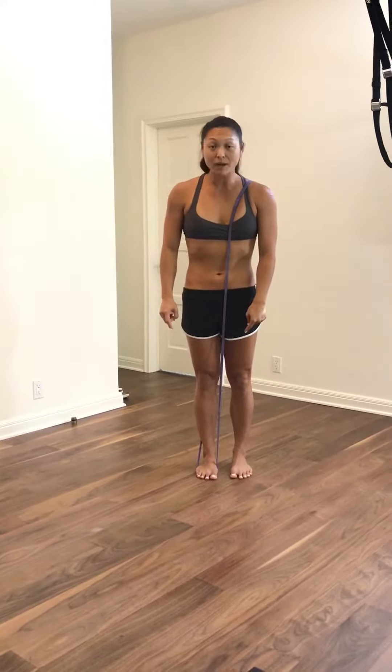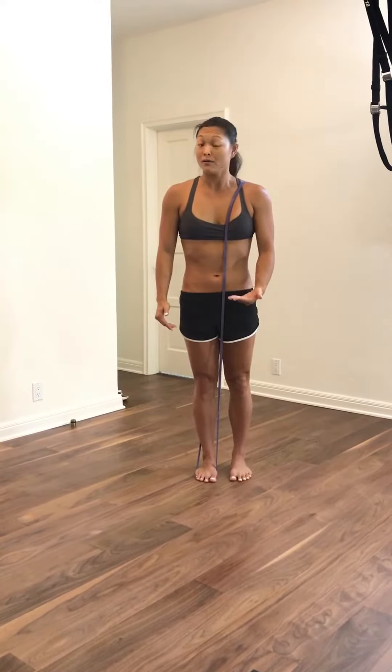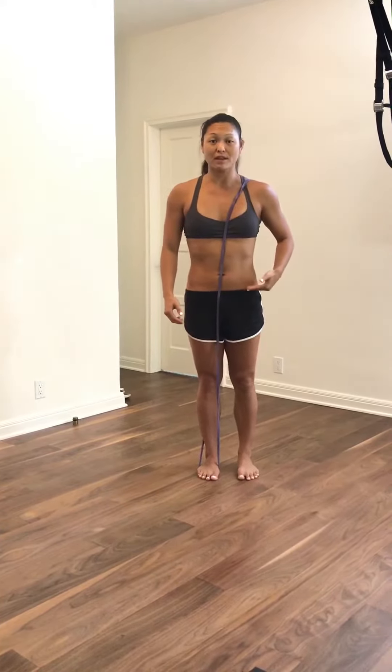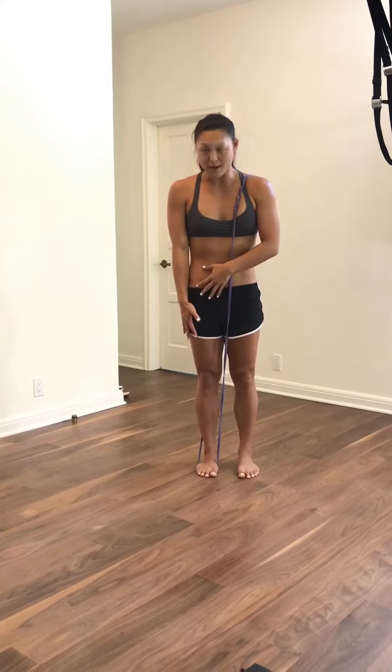Step one: see if you can hover the free foot a few centimeters off the ground. But don't do it by hiking the hip up. Make sure that instead of hiking the hip up, you're going to drive extension through the right leg. That should give you a little bit of clearance on the left.